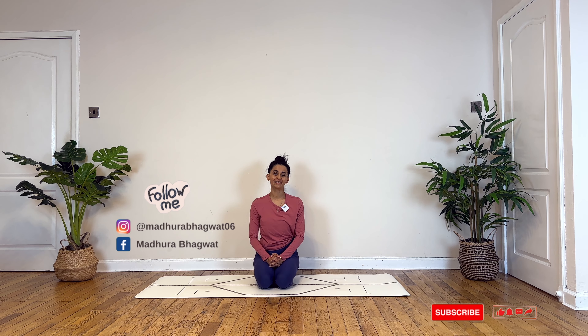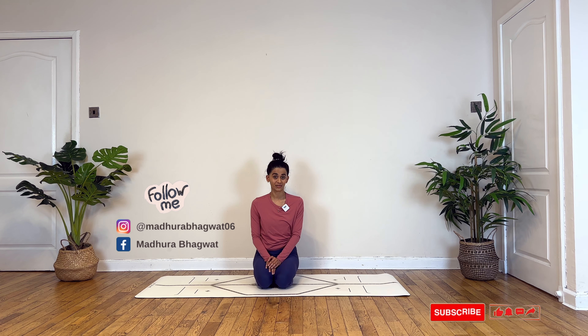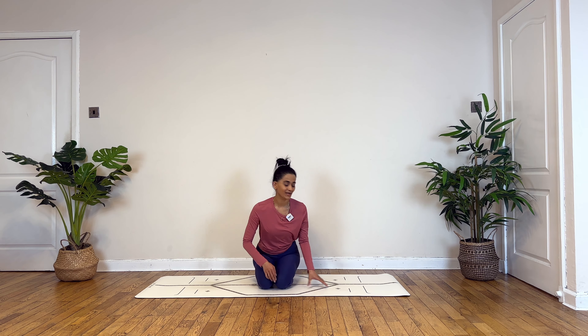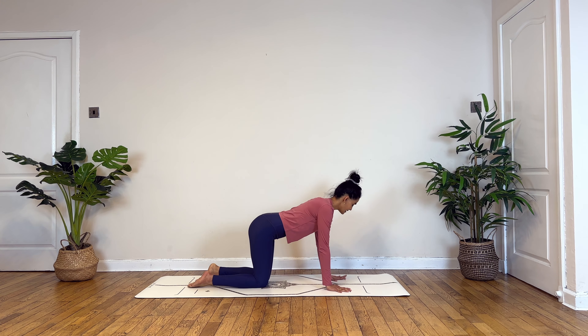Namaste everybody and welcome back to my YouTube channel. I'm Madhura Bhagavad and today we will be flowing through a quick morning vinyasa flow routine. This will be a minimum cue class, however the postures are not as challenging, so even then if you wish to modify your practice, feel free to keep your blocks and a strap handy to suit your needs.